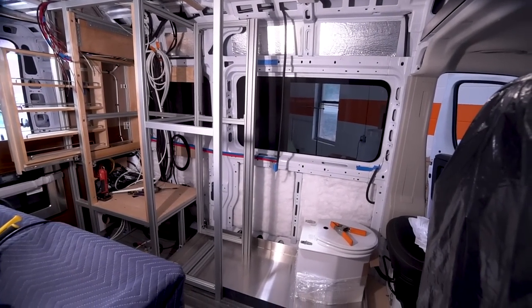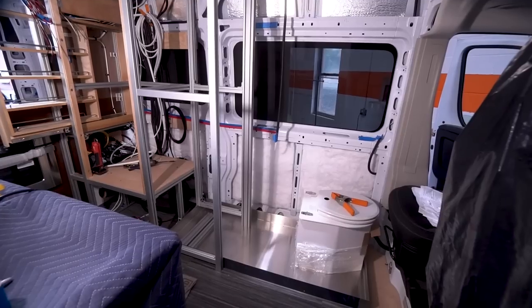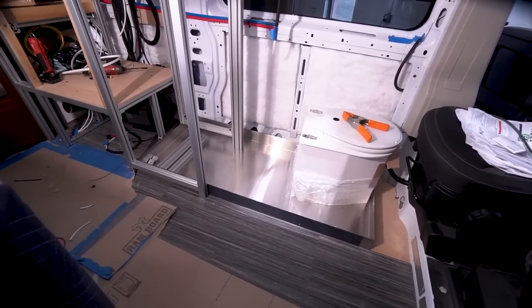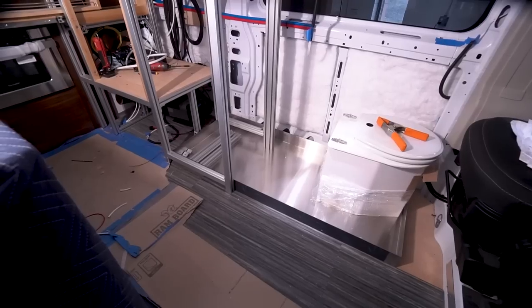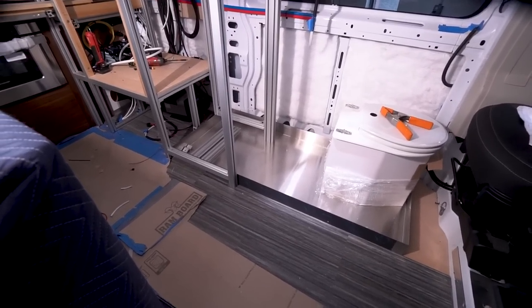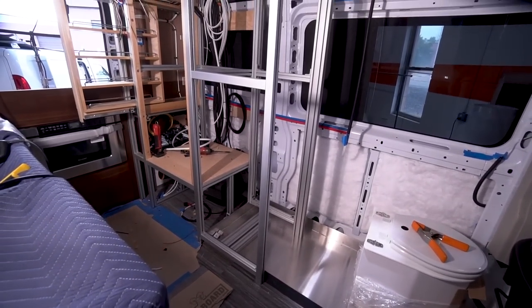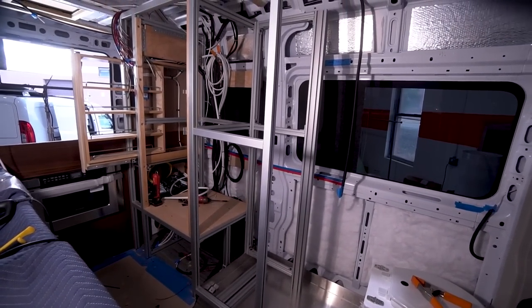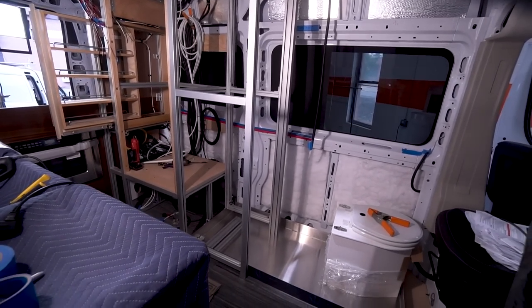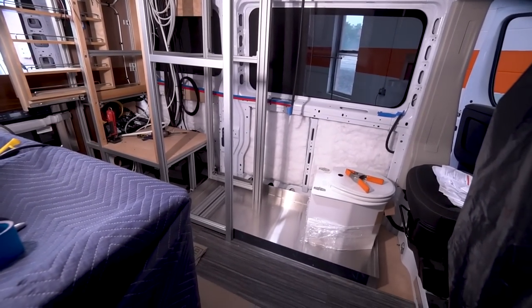Here we're starting on the armoire and the bathroom shower. That shower pan is almost five feet long left to right, and if you also notice it goes under the armoire — the armoire is floating above the shower pan. You'll understand why we did that in a later video. Pretty cool.